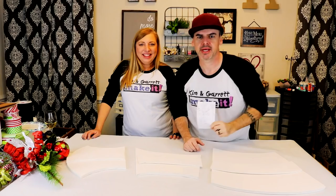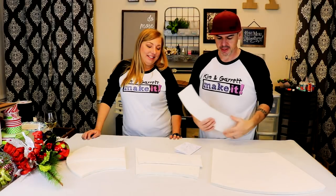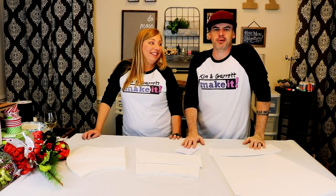So this week, Kim gives me these plans. It says, I need these shapes cut out of wood. The biggest one is 18 inches wide. So I found some wood and I cut the shapes out — some plywood I found around the garage — and I painted them white. That's as far as I know right now.